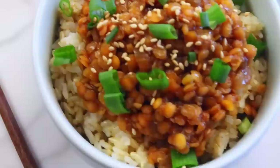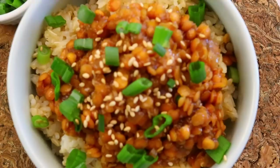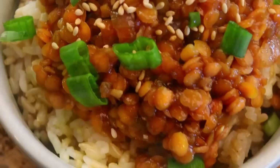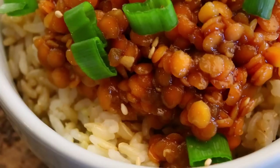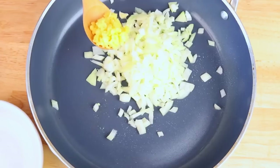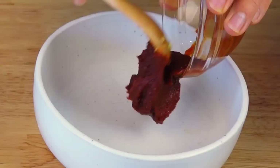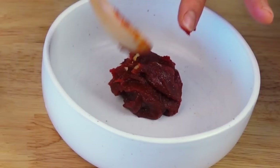Last but not least, we're making Korean lentils — I am obsessed. I'll show you the spicy method, but I also have a non-spicy version that tastes just as good, sometimes even better. Links to both recipes are below — highly recommend trying both. They use the same method, just a different sauce. In a non-stick pan, add a little oil on medium-high heat, then add diced onions and minced garlic and cook for a couple of minutes until the onion softens.